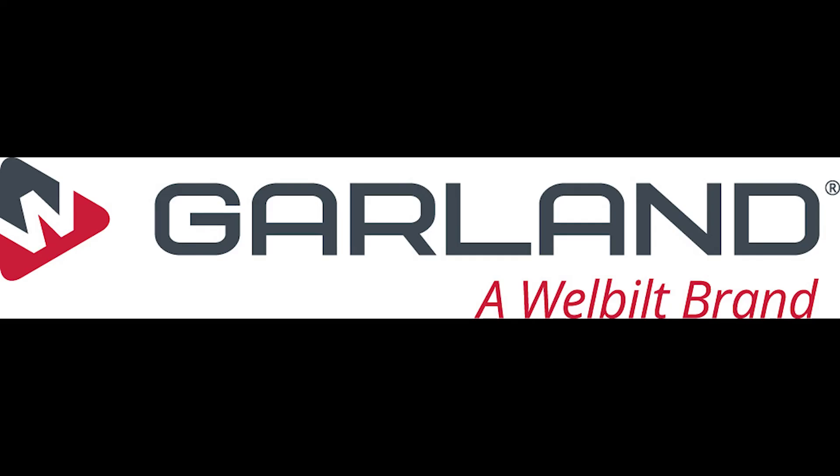Garland — a well-built brand. Thanks for watching this short how-to video.